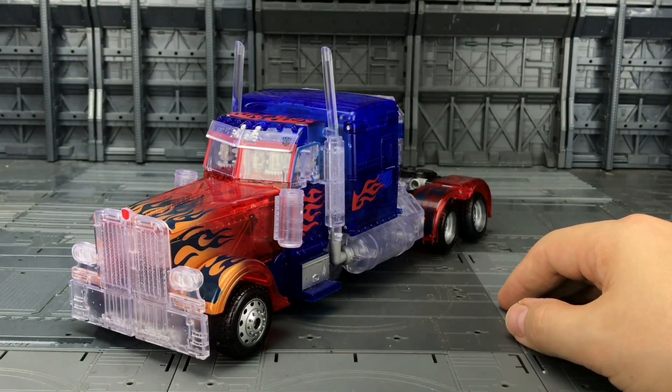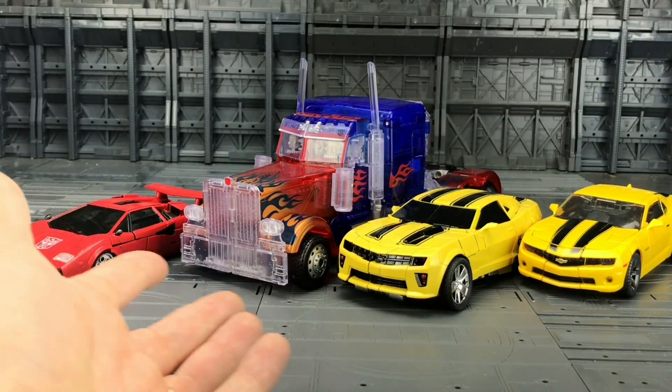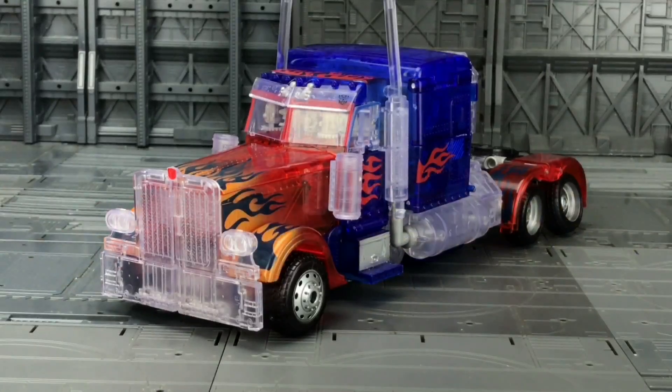The wheels all roll quite nicely. I genuinely like it — I wasn't sure how much I'd like it, I got it just because it's translucent, but I think it looks cracking. I may keep this one in his vehicle mode; I just think that's a very attractive vehicle mode. There's Sideswipe, Hornet, and Bumblebee — they all look really nice with Prime. It's one of those molds that has lasted — this was Revenge of the Fallen, about eight years ago, and it's still going strong.